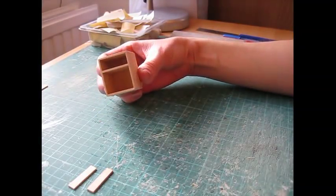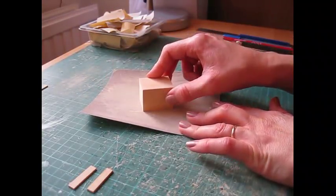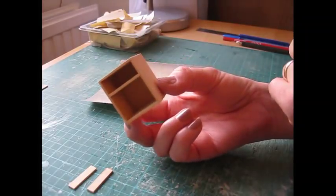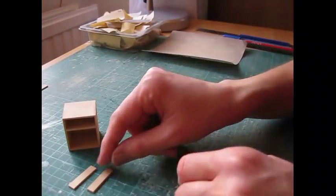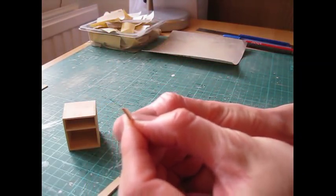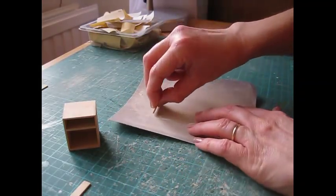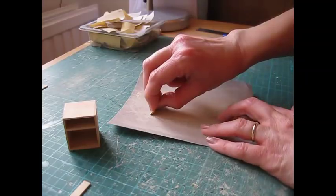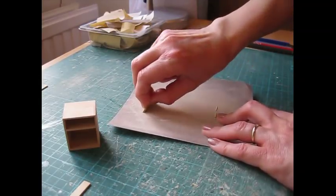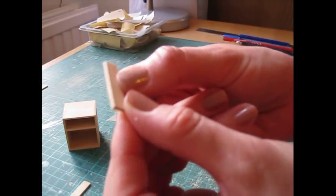Once the glue has dried, remove the masking tape and sand the piece on all sides, holding it against the sandpaper and going in small circular motions to ensure flush edges along the front. Then take the side mouldings and bevel one long edge — you want a slight chamfered edge along there. Hold the piece against your sandpaper at a 45-degree angle and just sweep it towards you, keeping it at that same angle. You only need to go along four or five times to create the bevelled edge.